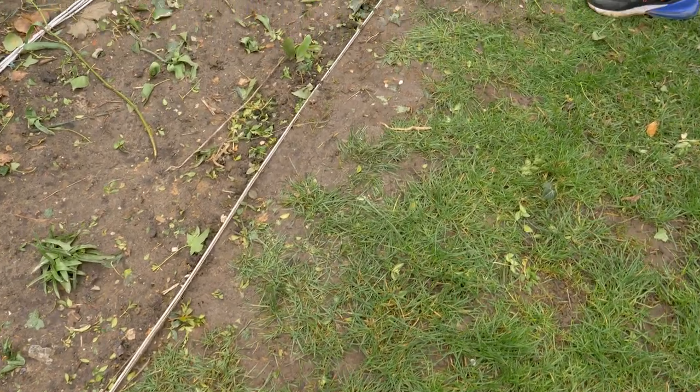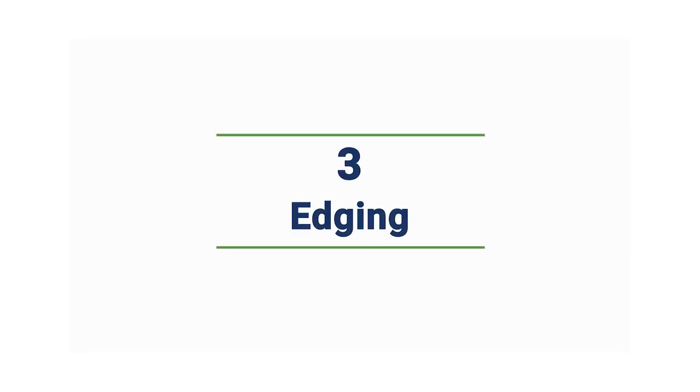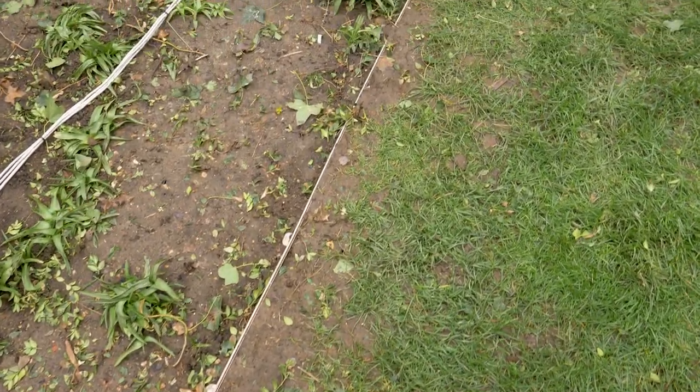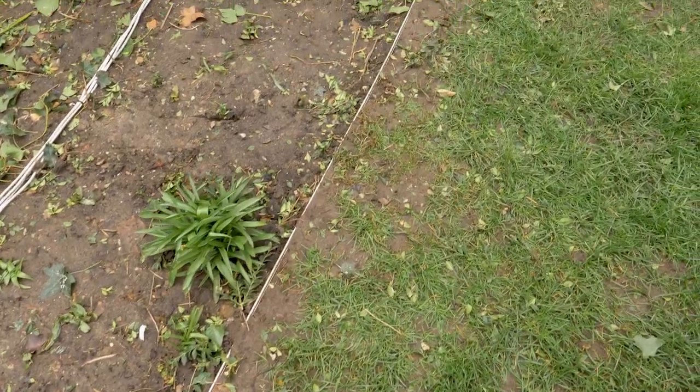Here you can see the edge where the plants have overgrown last summer and the grass hasn't grown back. I'm going to attend to that and also probably replace some of that edging which has become a little less straight than desired, and I'm going to show you how to do that.